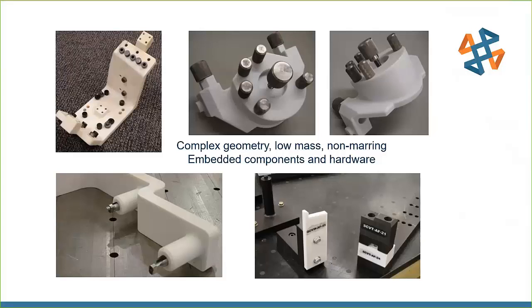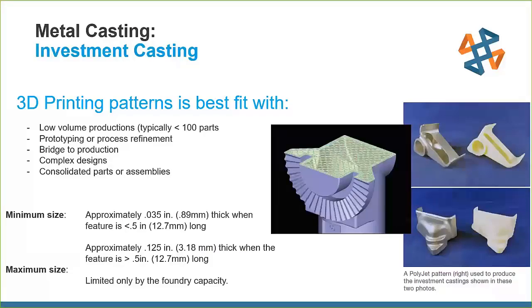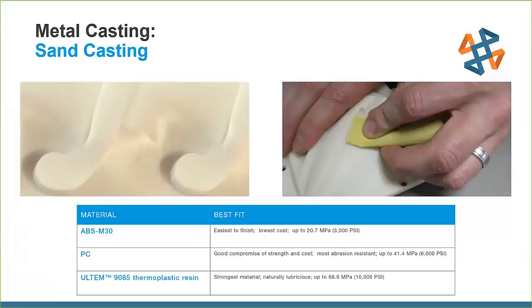Q&A: A question came in asking how the FDM tool pictures looked so smooth — specifically for the sand casting examples. Those parts were post-processed: sanded using different grits, and Melron also did some solvent smoothing. Because it's ABS, you can use acetone — with a very light coating, acetone dip, or vapor dip — to smooth those layer lines really well on top of sanding. Using a filler or spraying on a master foundry coat, or a sandable paint, can also help make those parts look really smooth, which is especially important in sand casting so the sand doesn't tear from the layer lines.